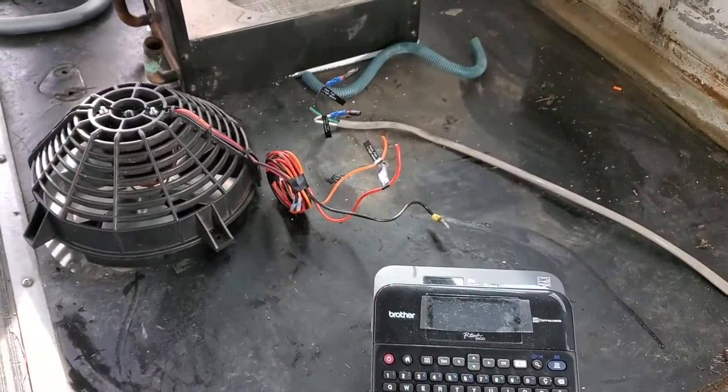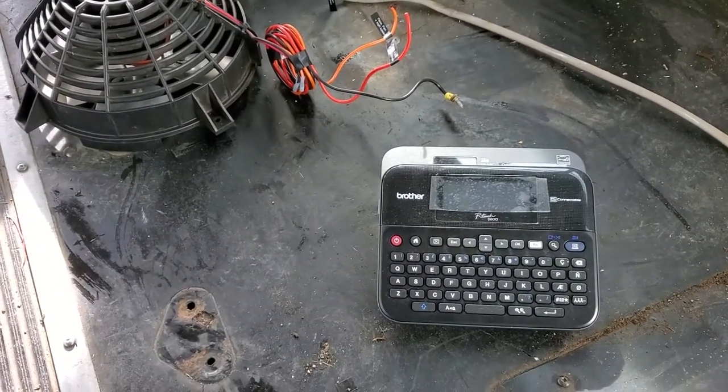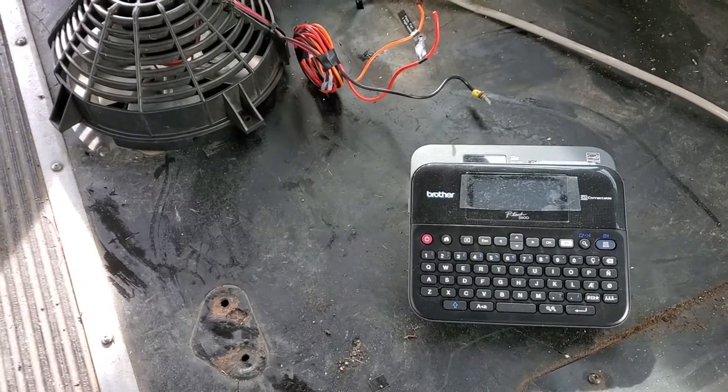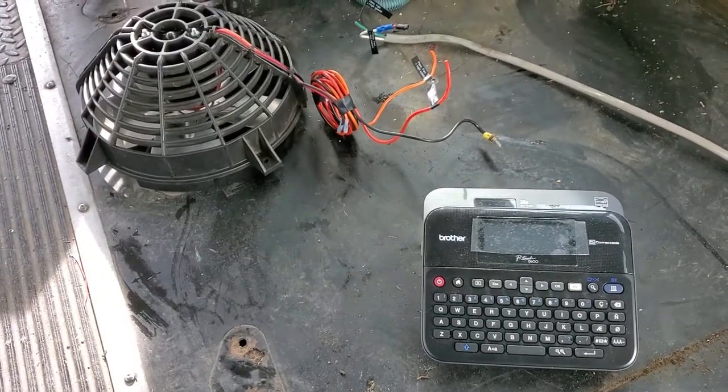It may seem like kind of an obsessive step to take, but I've spent a lot of time in the past trying to track down what switch energizes what wire, and spending a few minutes now labeling I think can save me a lot of time later.